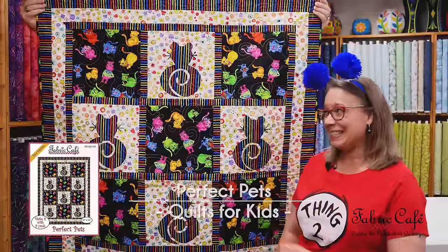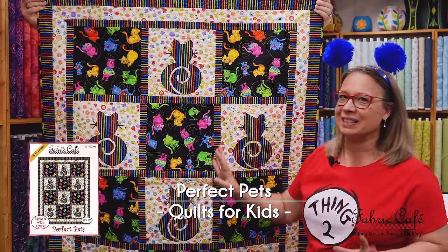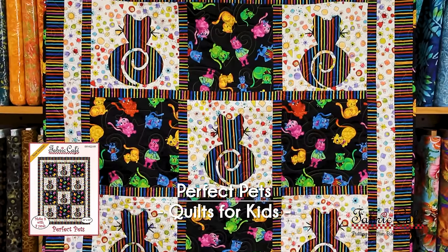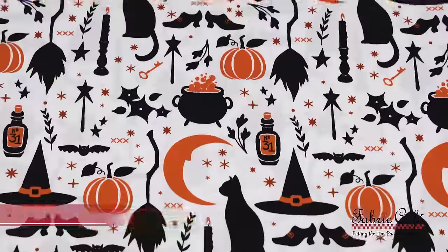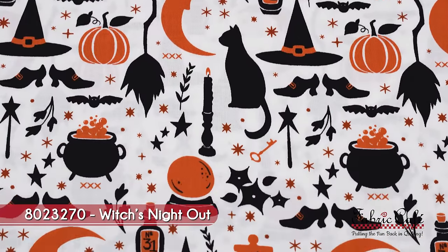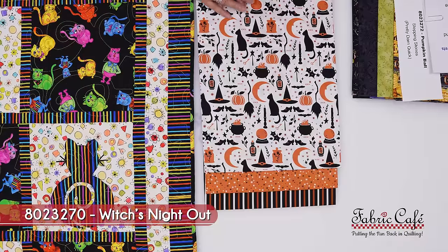Our next treat is this quilt, which is Perfect Pets, and we have our fun kitty on this one. We've got a great big block here so we can show off some really great spooky fabric. Let's go check out our fabric. We've got all the Halloween accoutrements here — the pumpkins, the potions, the big vat of potion, the moons, the cats, everything. The little witch's shoes. We've just got it all right here. This is our focus fabric and it's going to go in our big block here, so it's going to really show off all of that.